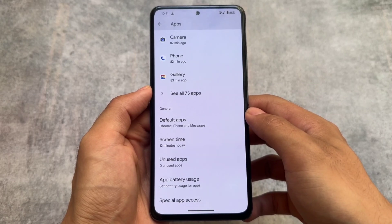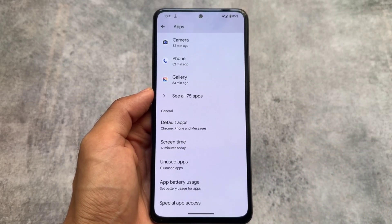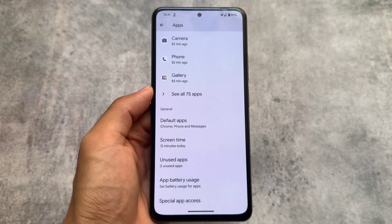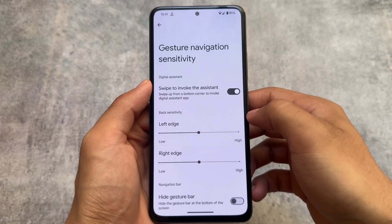One feature that is actually missing is app cloning — unfortunately that's not present here. But if you want to install the app cloning feature in this custom ROM, simply root your device and install the Pixel Expert Magisk module. You will be able to enable app cloning and that should work fine in most devices running the latest Android 14 based custom ROMs.